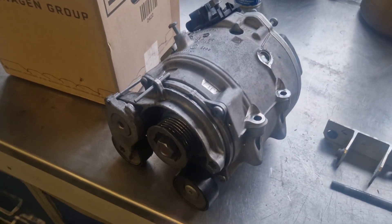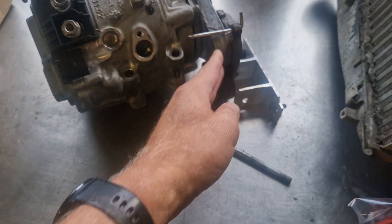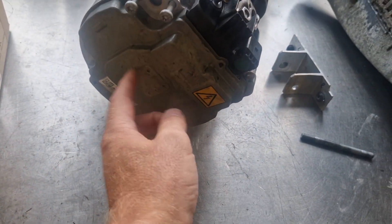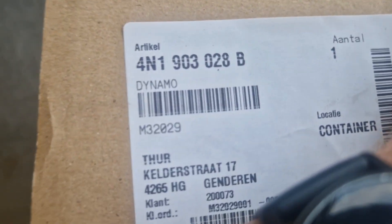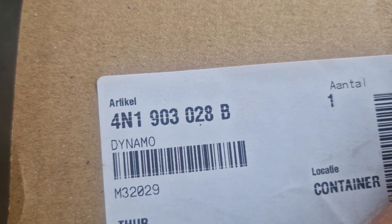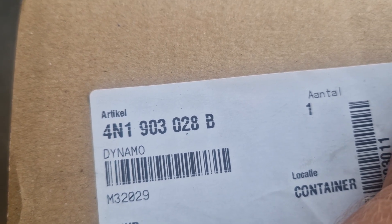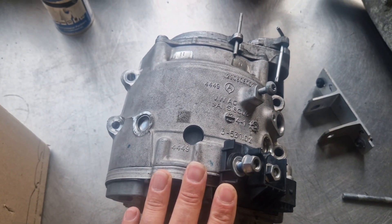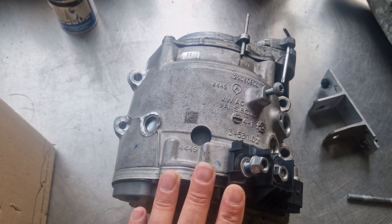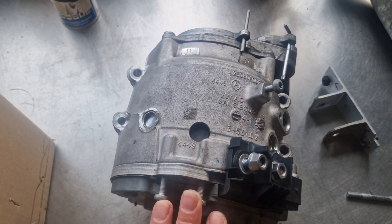Here is the old starter generator with the control module on the back, and this is the new one - part number 1903028B. Before you remove this unit, you have to de-energize the 48-volt system. We did that with the diagnostic tool.